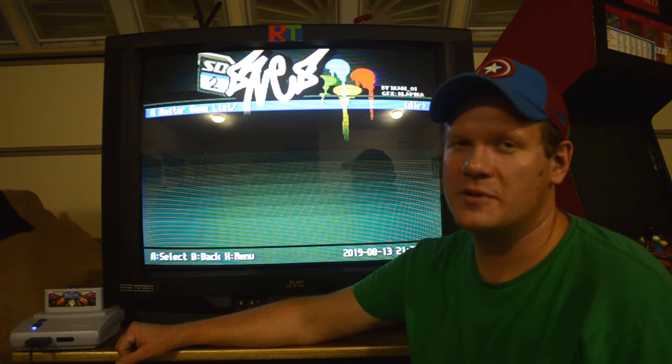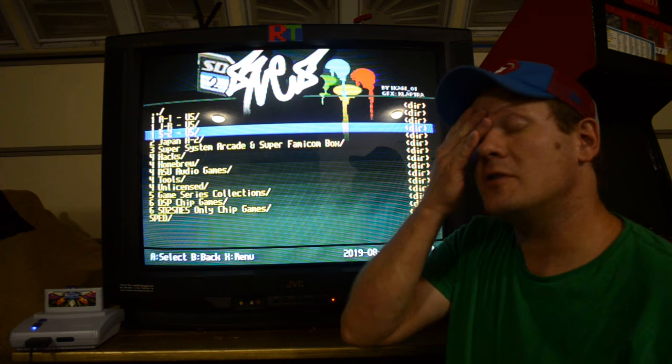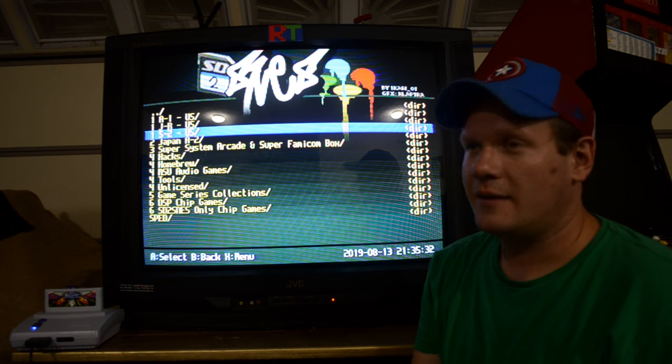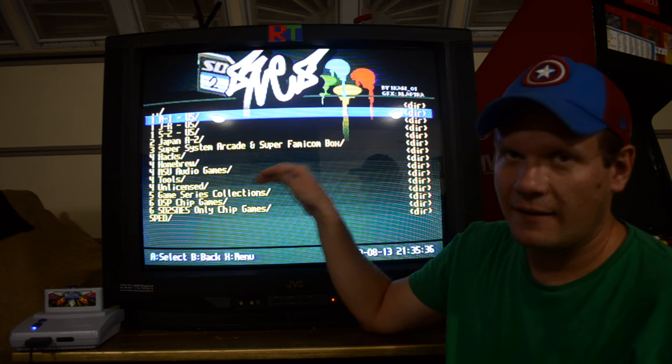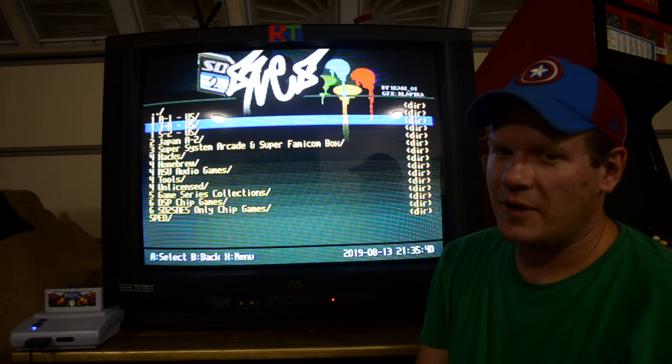This SNES Mini has the 7374 amp installed in it — it was installed a long time ago — and that's what I'm using for my conversion. It's converting that RGB signal to component, and that's what's being fed to the TV. It gives it a nice scanline effect and a really sharp picture, just as good as RGB would be on this television.